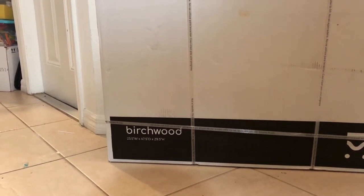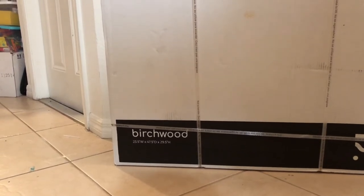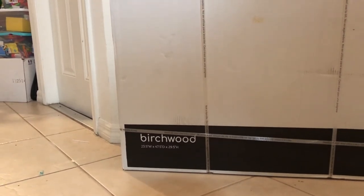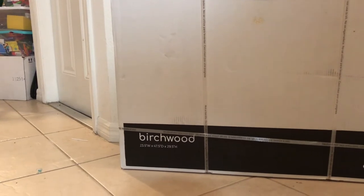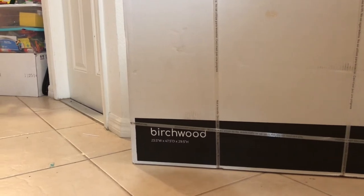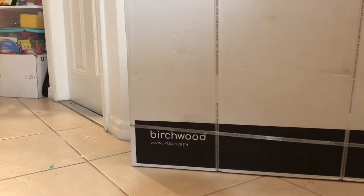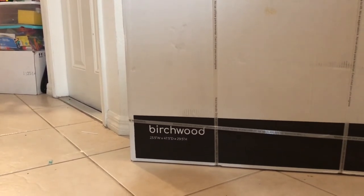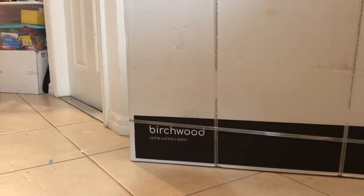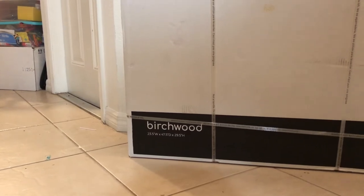Depending on what kind of look you want and where you're going to have it is the one you'd choose. It also comes in two different sizes. This particular one is 23.5 on the width, 47.5 on the depth and 29.5 on the height. The height is going to be the same regardless of what size you pick. This one is actually the smaller of the two, so it basically rounds up to 24 by 48, and then they also have a 30 by 60. Both desks will be 29.5 inches on the height, so just keep that in mind.